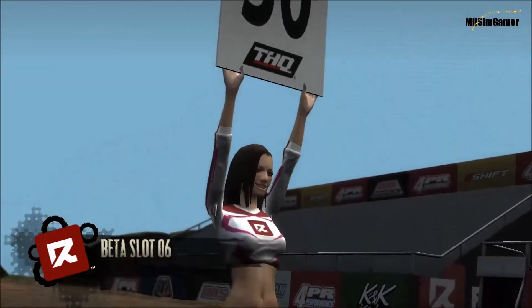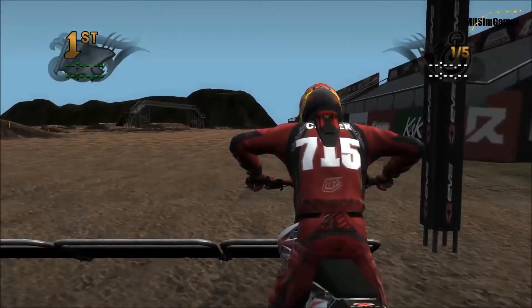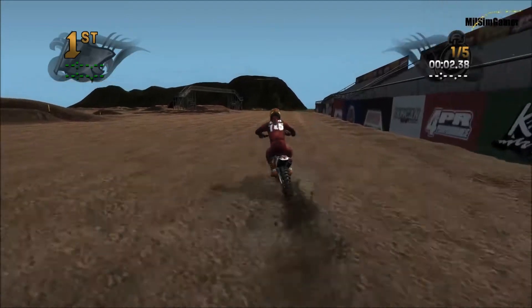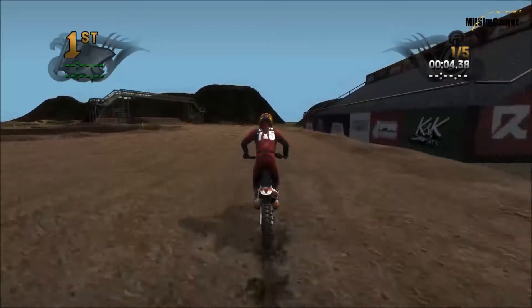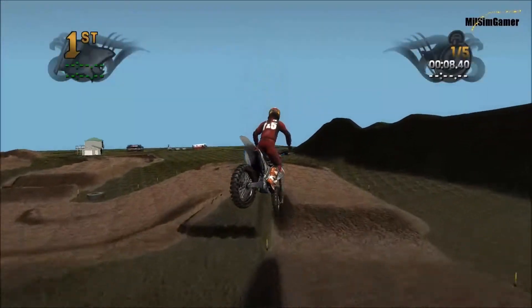It's an outdoor supercross kind of style track. I kind of did one little quick lap just to see what it was like and I love this track already. I know it's supercross, it's a little bit not my style.